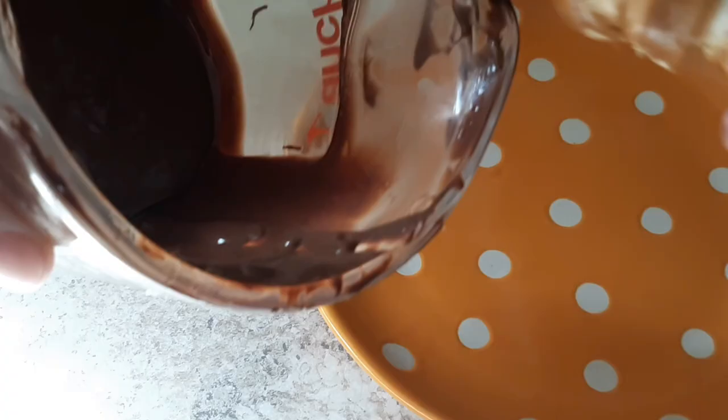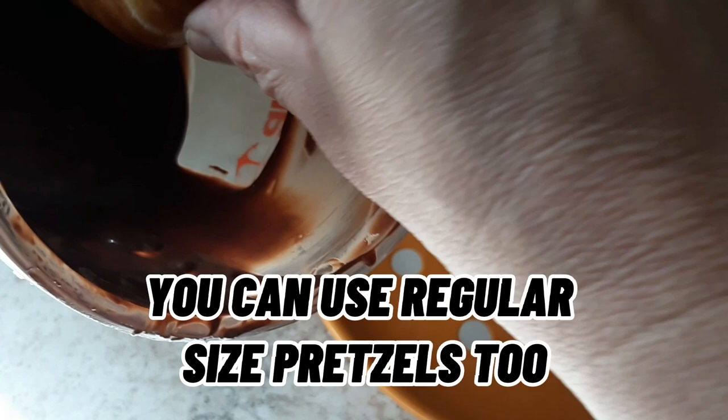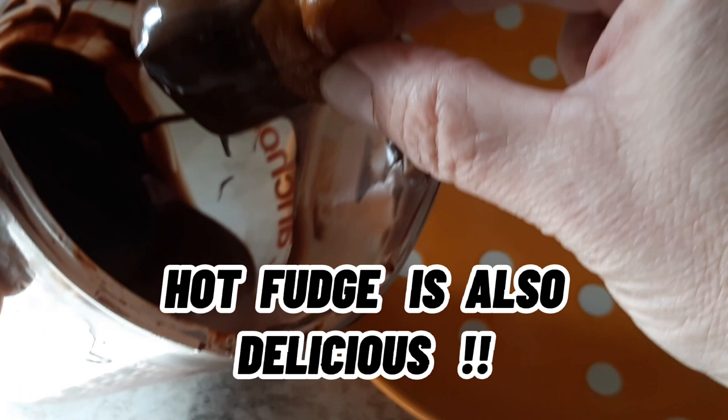I get these little pretzel bites, and I just take some melted chocolate, and I dip about half the pretzel in there and let that drip off.